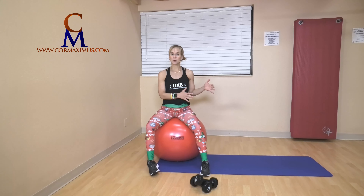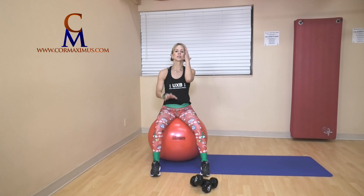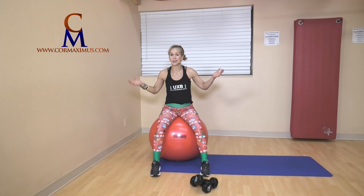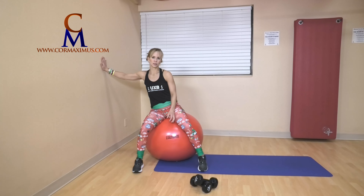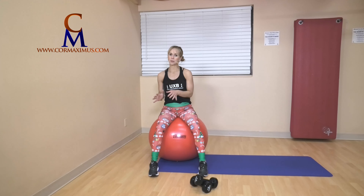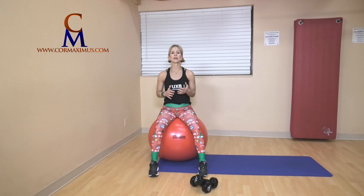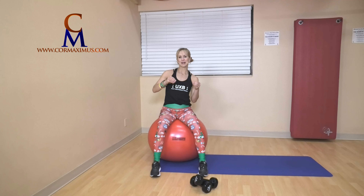I don't have my trusty stopwatch today, but I do have a set of weights — that part's entirely up to you. If you'd like weights, I have tens. You'll need your ball, a mat, and a wall today. If you haven't warmed up yet, please pause the video, warm up first, then come join us. If you haven't subscribed to our channel, pause, subscribe, and come back.